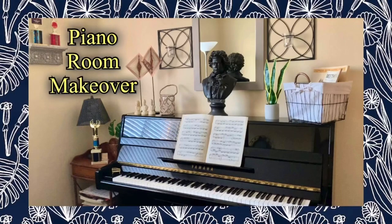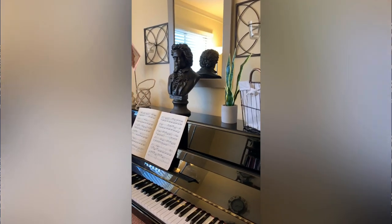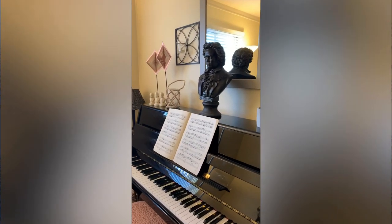In this video, I did a mildly bohemian style makeover to my piano room slash den room slash library slash craft room.